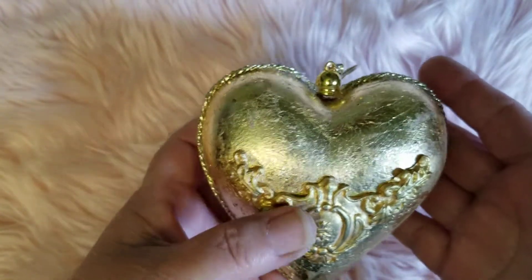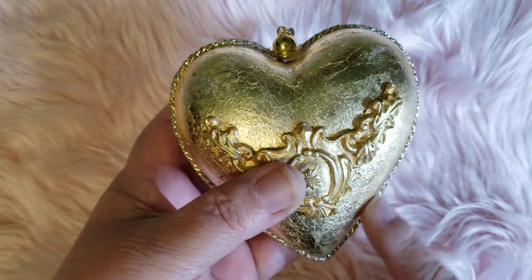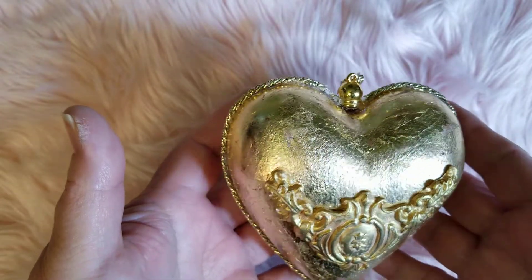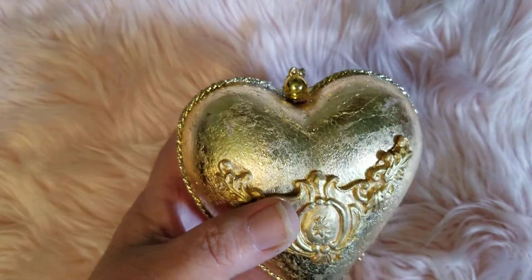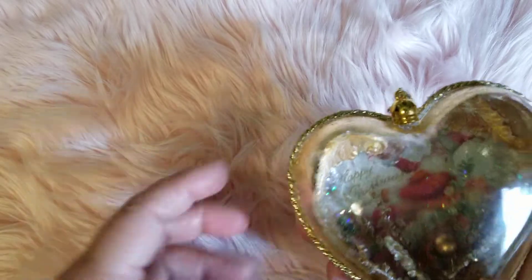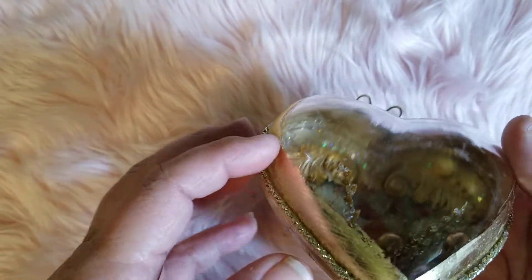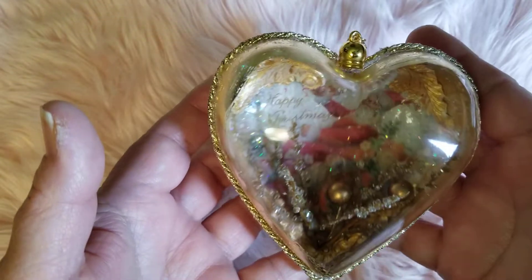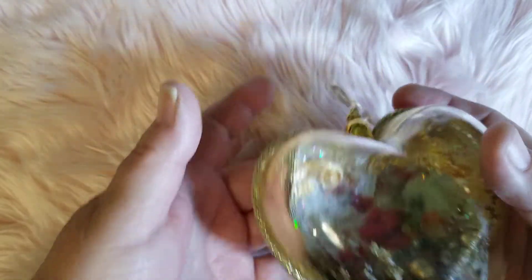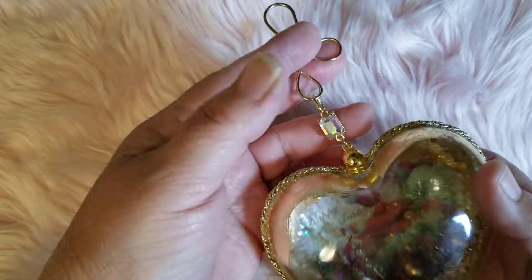There again is the gold leafing — I did have to use some type of glue specifically for gold leafing. And mercury glass — that's what I was trying to think of! It reminds me of mercury glass. On the inside when you look at it, it is very pretty. It reminds me of those old ornaments that my mom used to have.